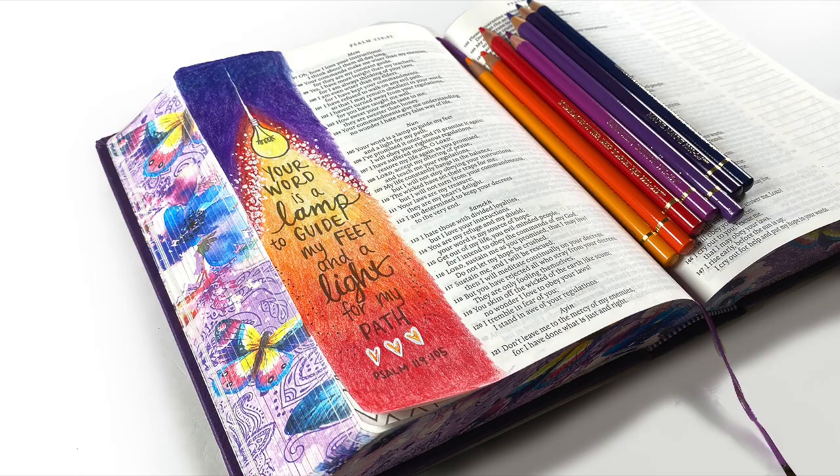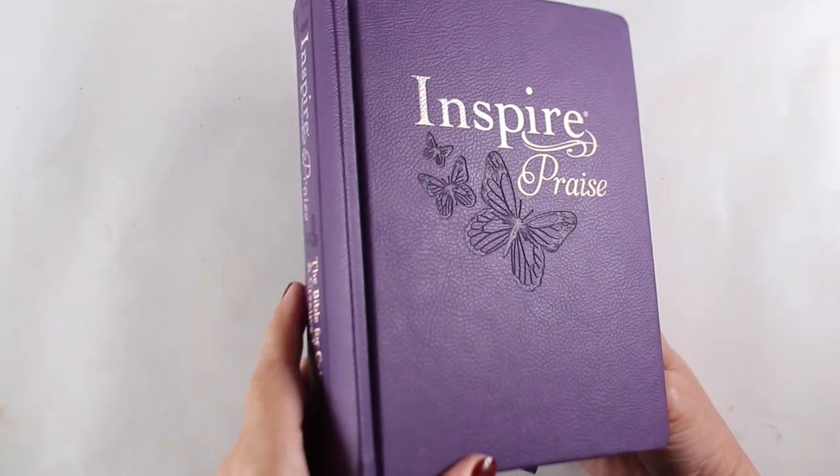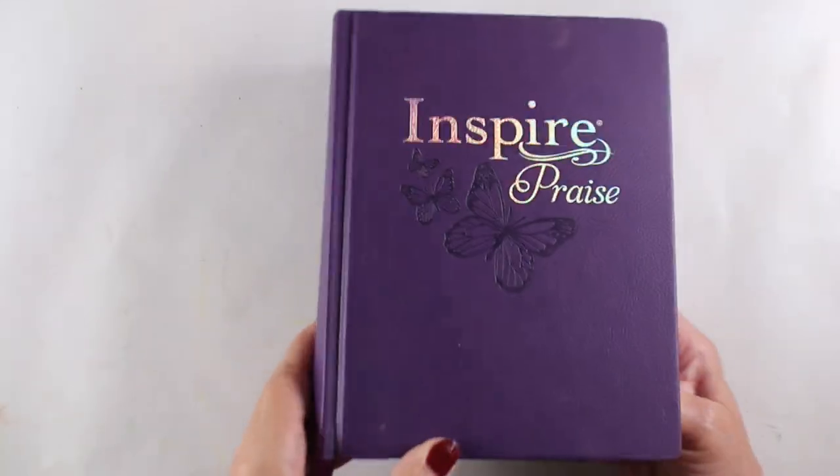Hi there, it's Sandy Alnock and I am in my Dog Days of Summer series showing you some illustrations in Bibles that you could also illustrate yourself. So these are quick videos and this one is from the Inspire Purple, the Praise Bible.